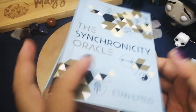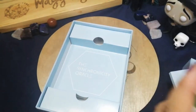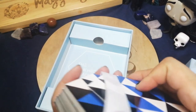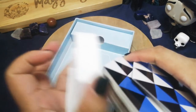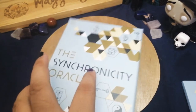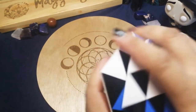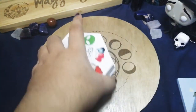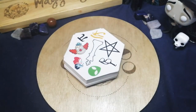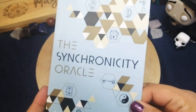So nothing is inside the box — it's just plain white. We have the guidebook and the cards. We're going to remove the binding first, close the box, and put the cards right here.